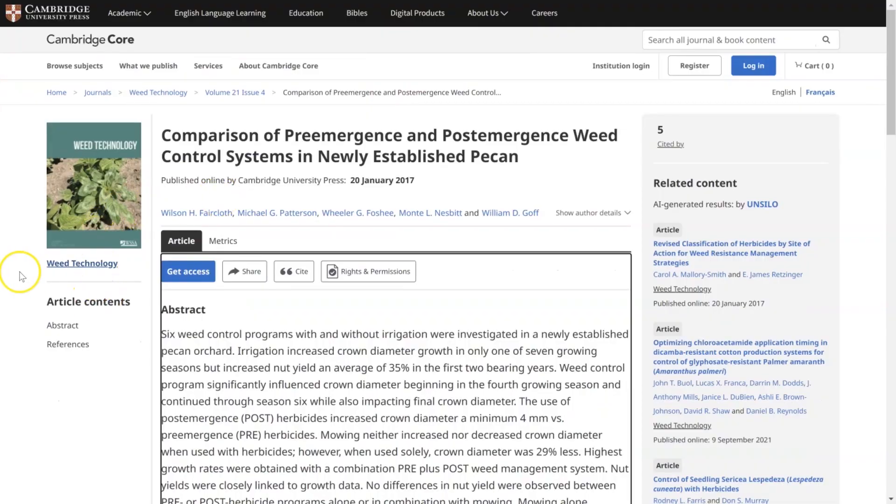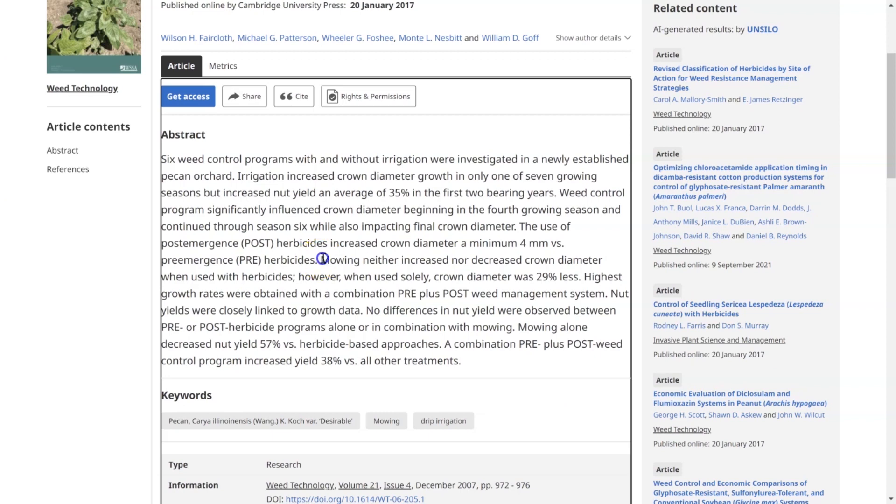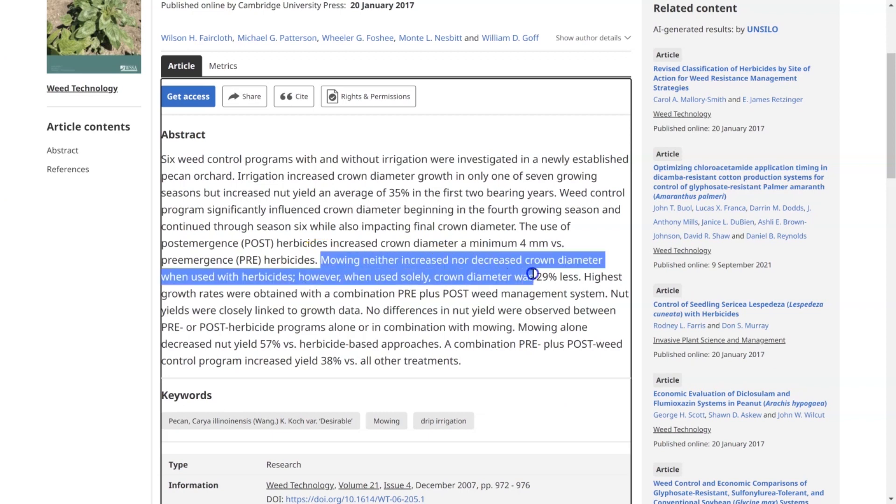I'll provide my interpretation of what the data is showing and it's up to you to do your own research. So this first paper said that mowing neither increased nor decreased crown diameter when used with herbicides. So if you mow and then spray off the grass with herbicides, there was no gain or loss compared to other benchmarks. However, when used solely without any form of herbicides or grass suppression, the tree crown was 29% smaller.